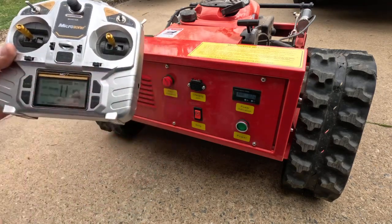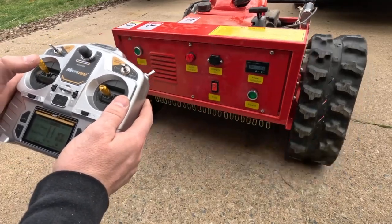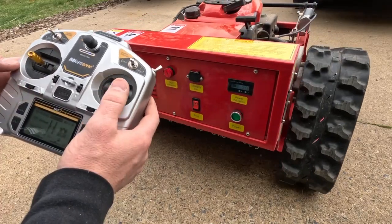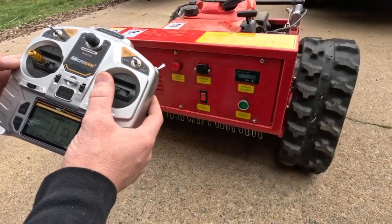Start your remote. The left joystick controls forward and reverse. The right joystick — right turn, left turn.